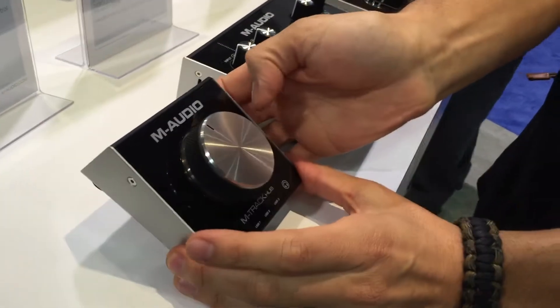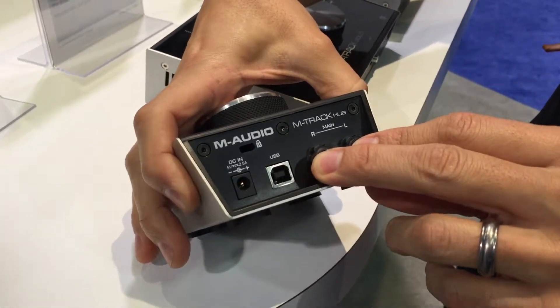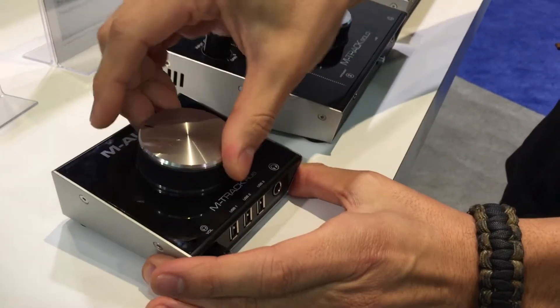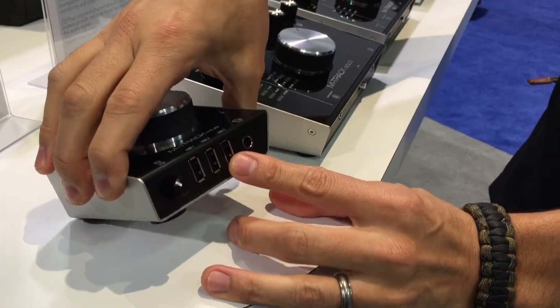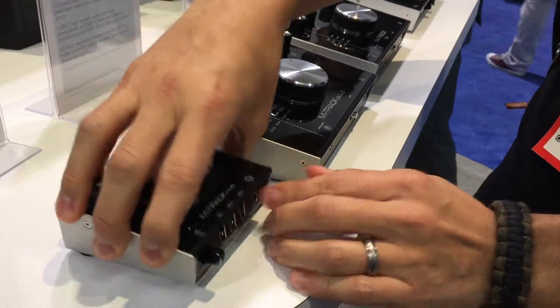The first is the Amtrak Bug, and this gives you balanced outputs for your studio monitors with a big control knob for volume. On the front you get three USB ports for your hard drives and devices, as well as a headphone jack and volume control.